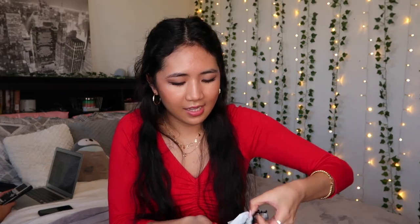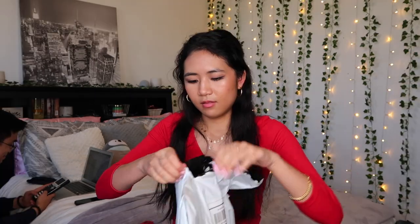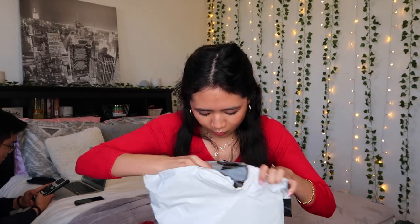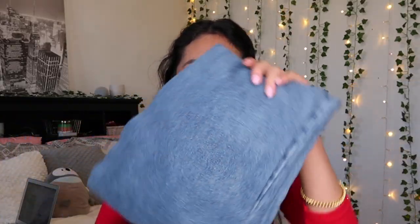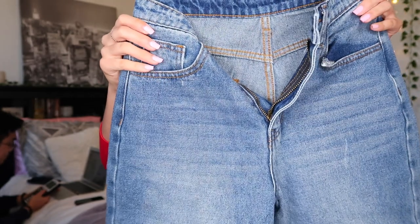I don't know why they sent it in so many different bags, but let's get started. Here is the first bag — at the end of this I will try all of them on. There is one item here: this one is the Acid Wash Destroyed Raw Hem Mom Jeans. It feels like regular denim and honestly it looks pretty good.